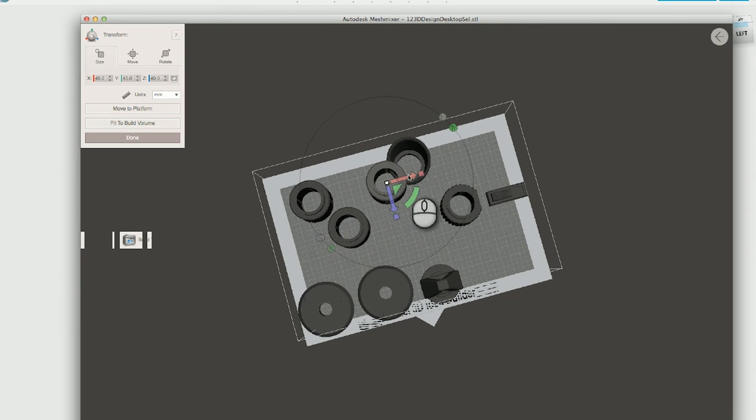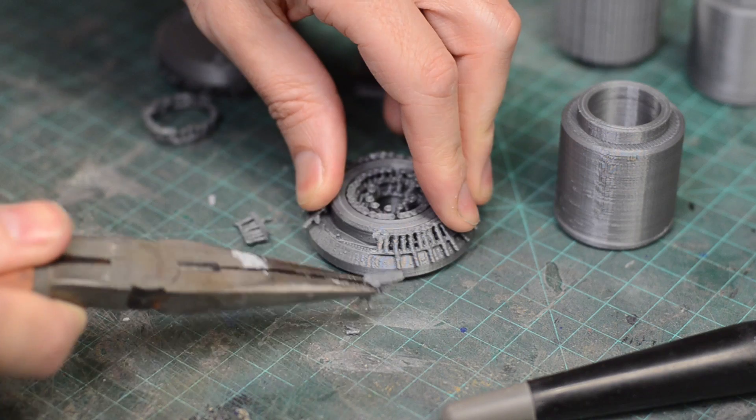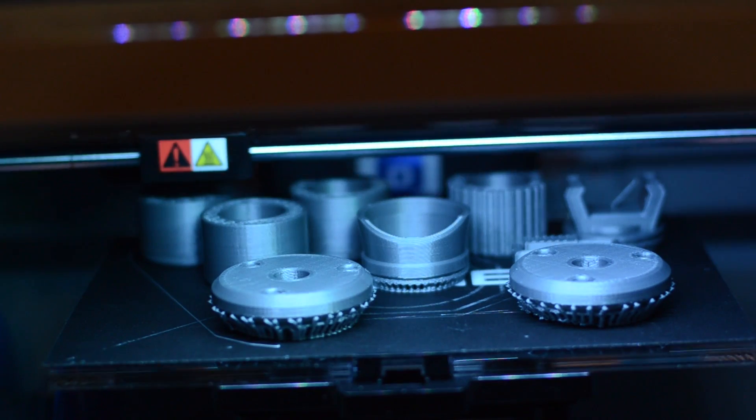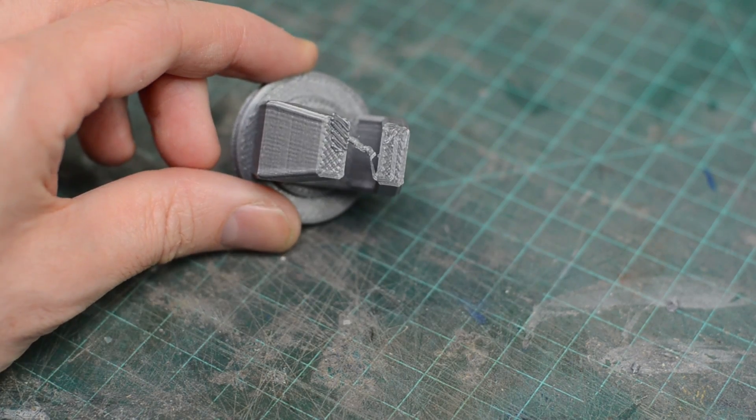Once I was happy with all of the pieces I sent them over to my 3D printer to get printed out. I had to make sure they were all lined up on the print bed nice so that they would all fit, because I wanted to print all these parts all in one go. This print took about 10 and a half hours. I had to add a bunch of support material to make sure that some of the overhangs worked out okay. But in the end it turned out pretty good. I did have one piece get loose on me, so since it was only the one piece I just went back and reprinted that one part.